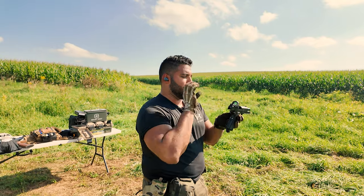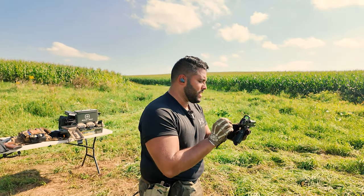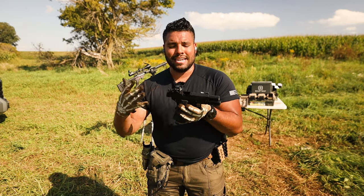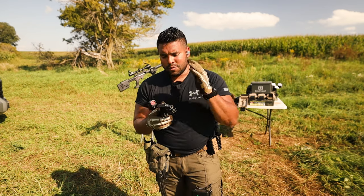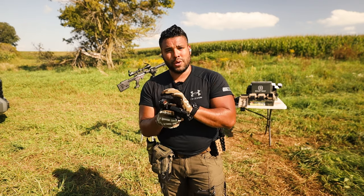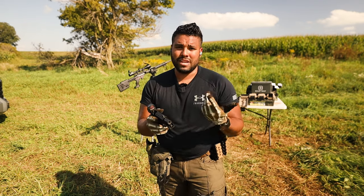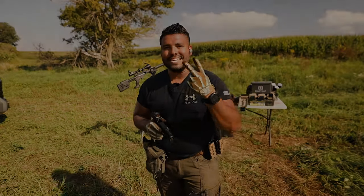Just a quick overview and firsthand look into the new AOS system that Springfield Armory is offering with their new 1911s and that plating system. So now the question is: after watching this video, are you going to be picking up one of these with the new AOS system? Yes or no? Comment down below. As usual, guys, thanks so much for watching. I'll catch you in the next John Q video. Peace.